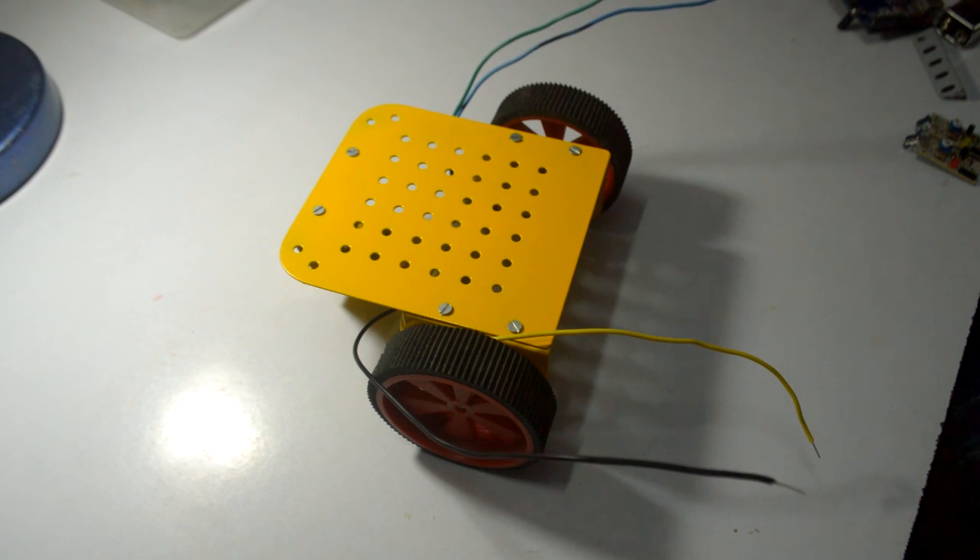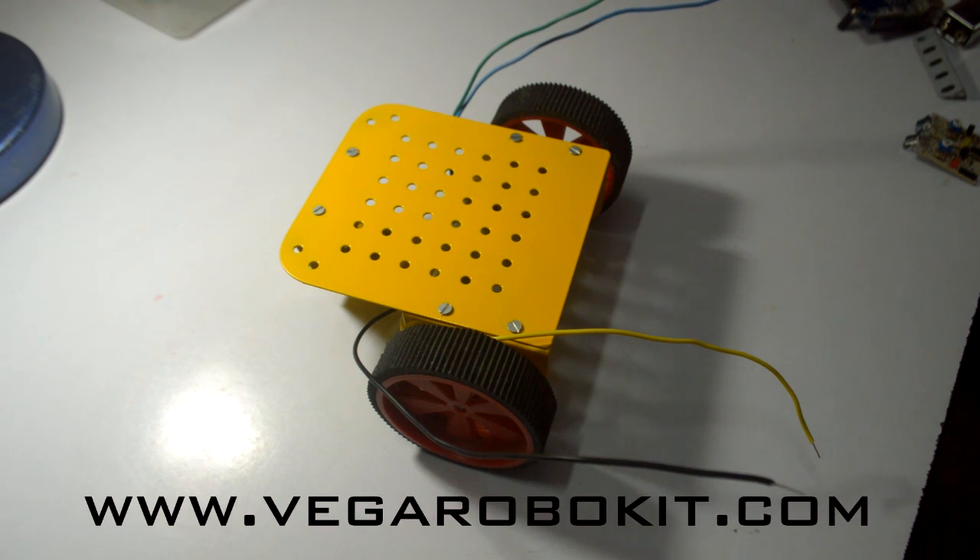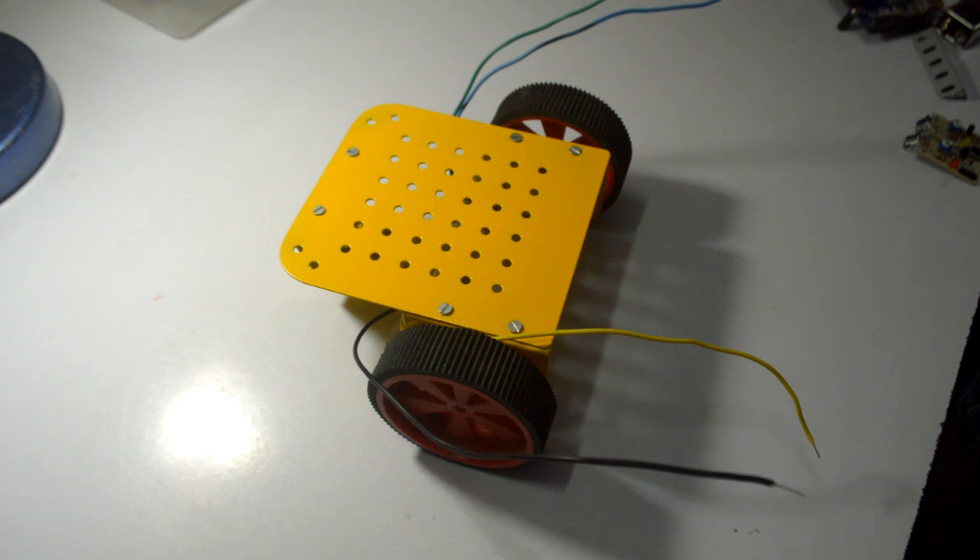Hey guys, it's KD and welcome back to getutorials.com. In this video I'll be showing you how to make the simplest ever line follower robot with the help of Arduino Uno. Any parts you see in this video are fairly available on www.vegarobokit.com for reasonable prices, and this is a sponsored video by vegarobokit. So let's begin — line follower robot.